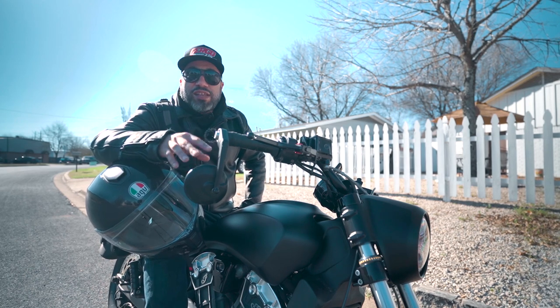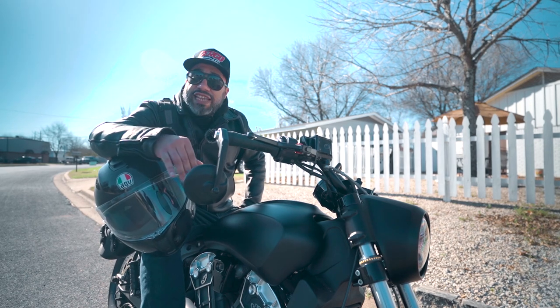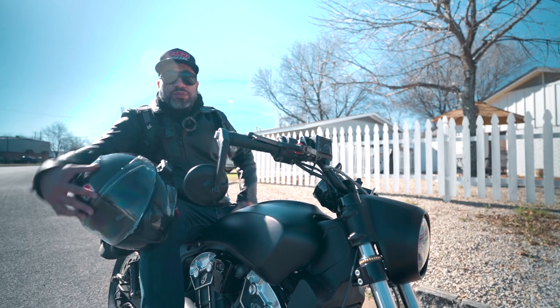Which brings me to number two — you're gonna need something to carry all this stuff. But first, today's GearHead Sunday over at Revival Cycle. Let's go over there and check out some sick bikes.